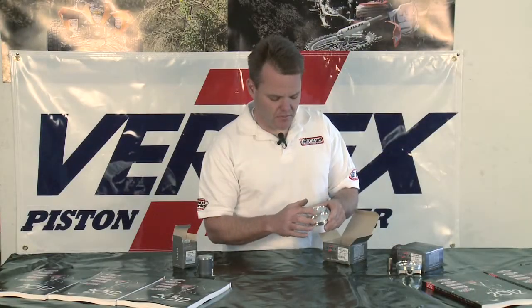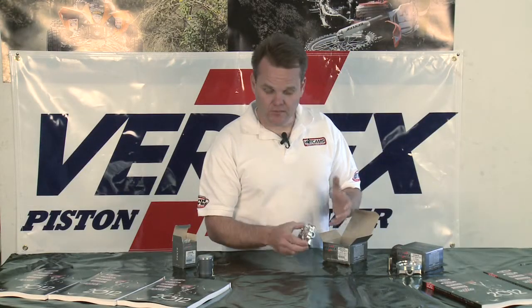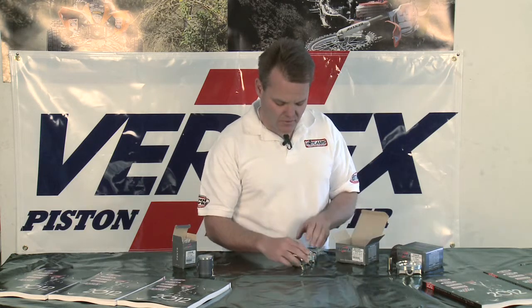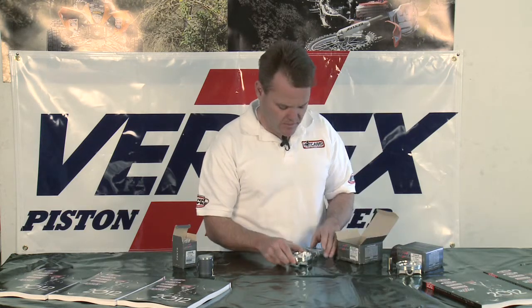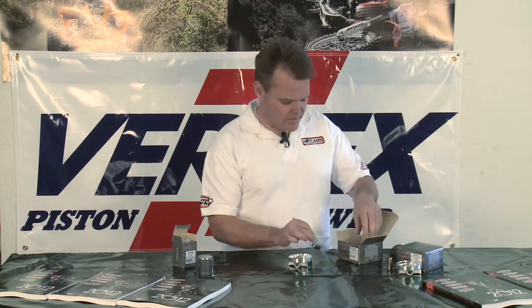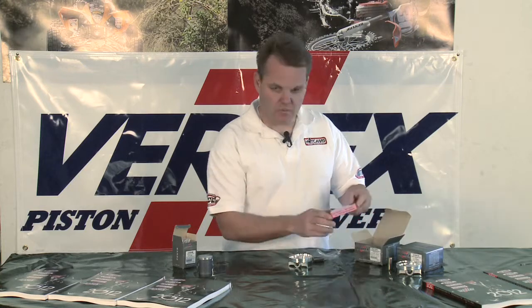Just an amazing piece — machined very well. Again, Vertex is the OEM supplier on many new models out there, so the quality and workmanship is just amazing. It comes with a complete wrist pin and circlips, and the wrist pin is a DLC coated pin. It also comes with a complete ring set.